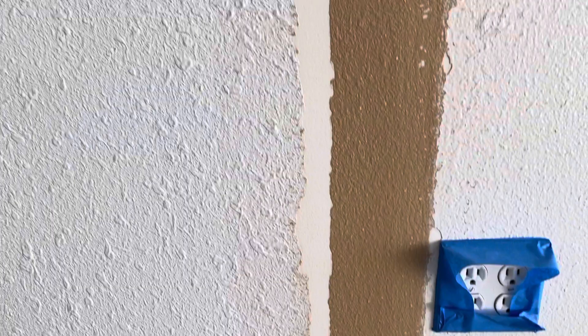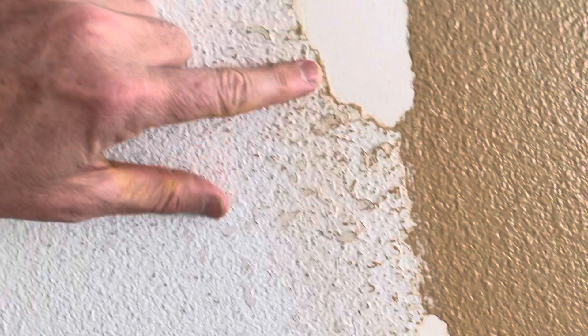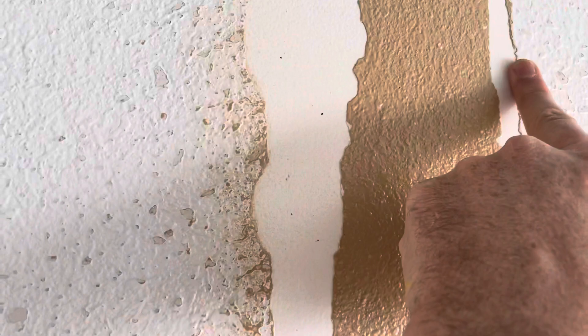This is a sheetrock resealer. This is an area of sheetrock where there's a lot of loose paint. As I was scraping this off, you can see a lot of paint came off with it. What I did was I sealed it with that sealer so that it'll stay down. When I float it with the mud, these edges will not peel up. Generally speaking, if you have edges like this where you have loose areas, once you put a wet mud on a water-soluble surface, it has a tendency to kind of peel up on the edges.